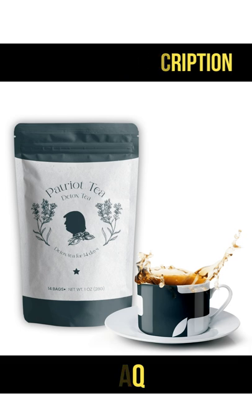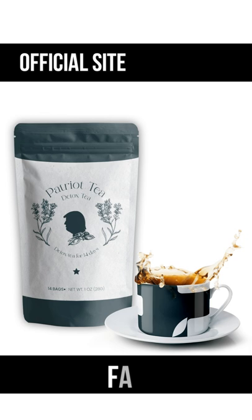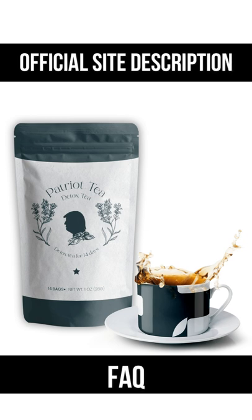What does Patriot Detox Tea do? Patriot Detox Tea helps burn calories at a faster rate by naturally speeding up metabolism, fight bloating, and release harmful toxins. Why should I drink Patriot Detox Tea? It is expertly formulated with a blend of 11 superfood teas, herbs, and berries designed to energize the body, kickstart metabolism, and release toxins.